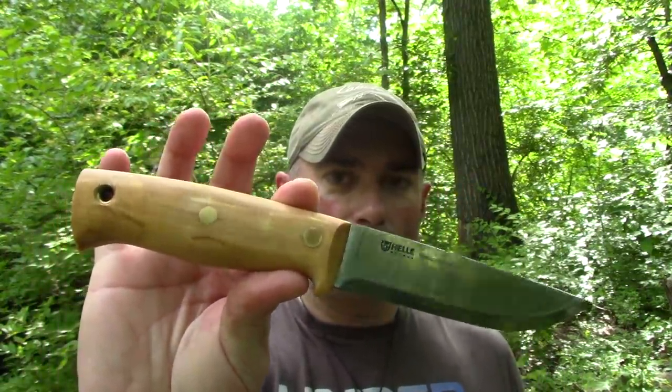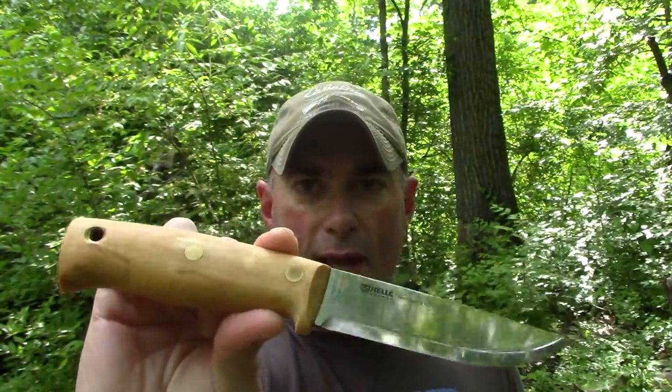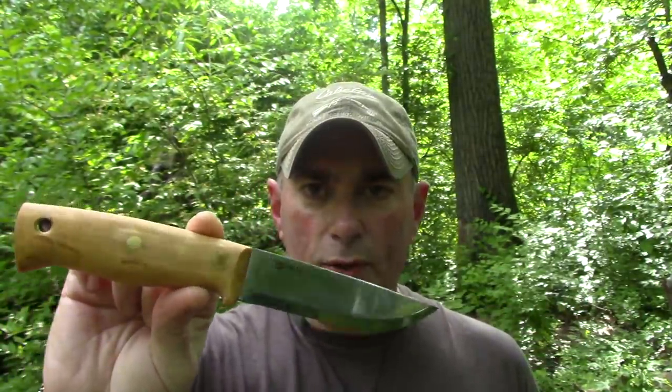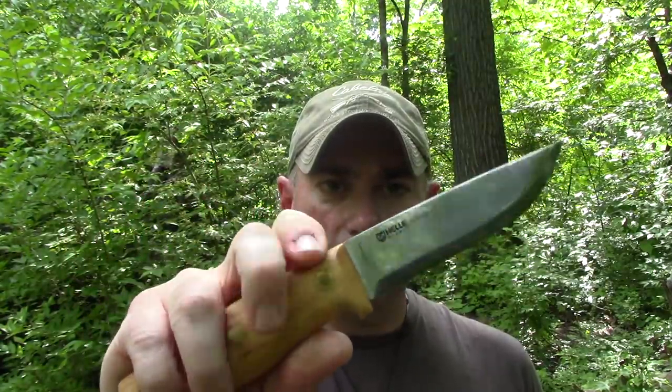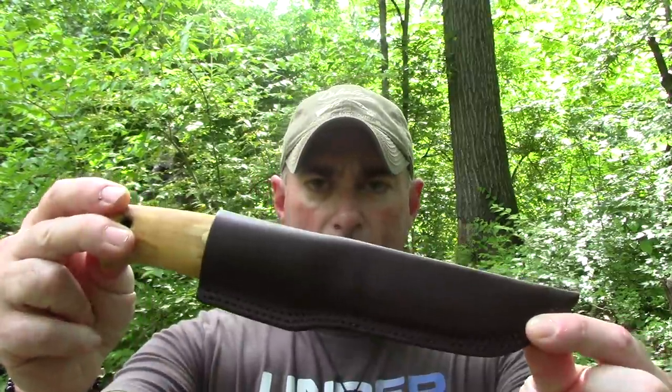Obviously, if Les Stroud designed it and had it made, it's going to hold up. So we're going to take a look at this fancy looking thing, give it a first run through. I'm not going to beat it up too bad because it's not my knife — it's one of yours. So if you want to find out more and possibly get some Les Stroud goodness, don't go away.